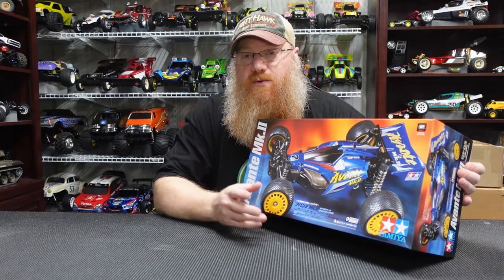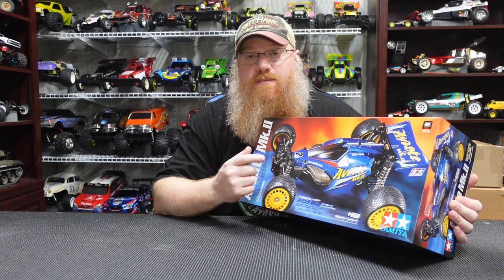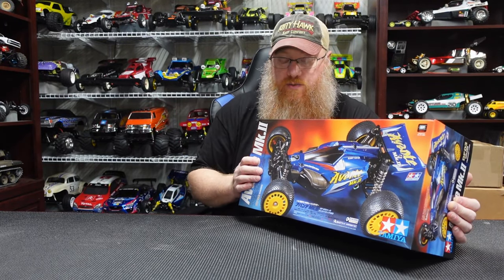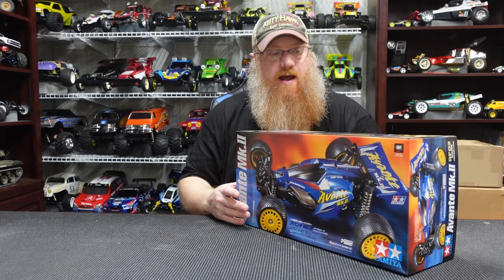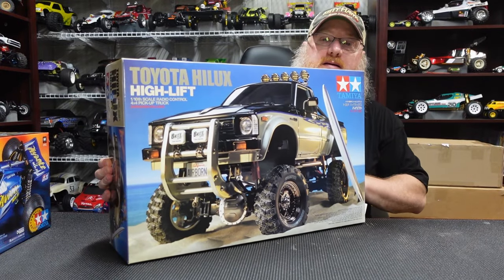You guys have seen this a little bit - we do have the Avante Mark II. This one will be coming up fairly soon. I kind of want to get this built alongside the Aero Avantis, so the Mark II will be coming up probably right after those.